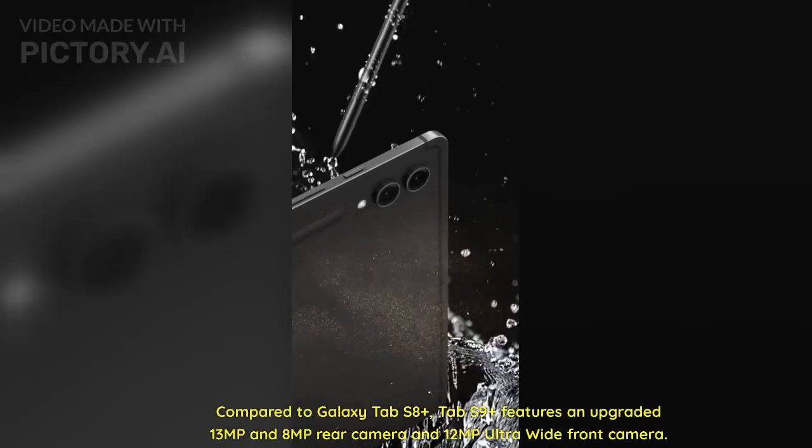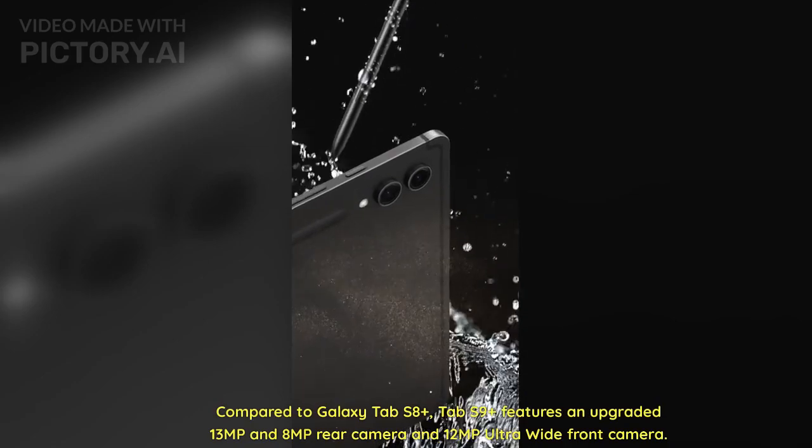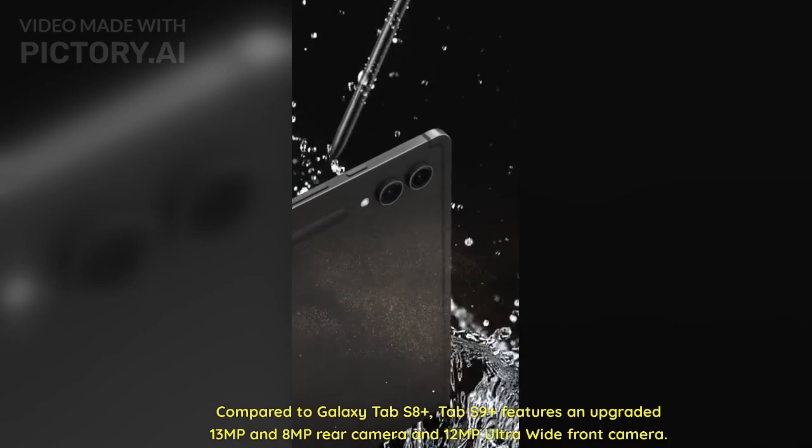Compared to the Galaxy Tab S8 Plus, the Tab S9 Plus features an upgraded 13MP and 8MP rear camera and a 12MP ultra-wide front camera.